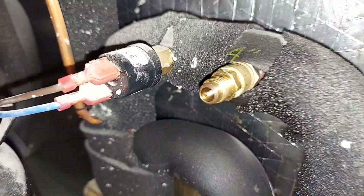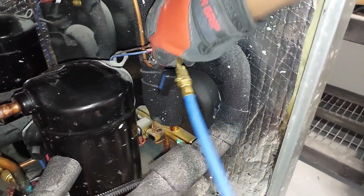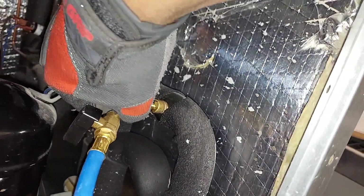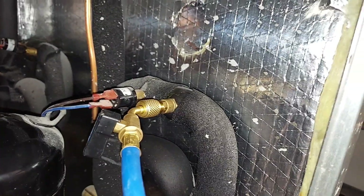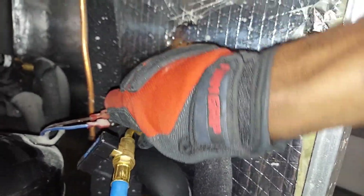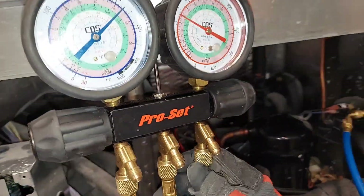To connect the blue hose to the low side port, remove the protective cap and screw on the hose clockwise. Once connected, we're ready to go ahead and read the gauges.